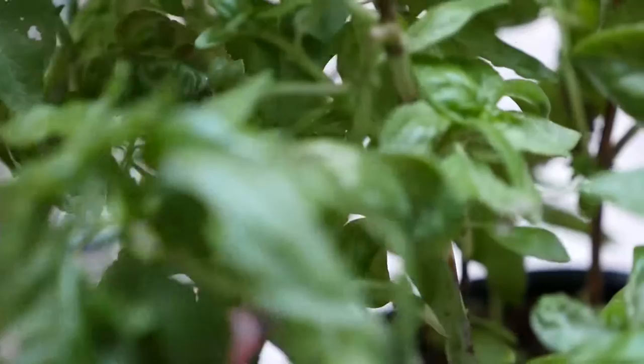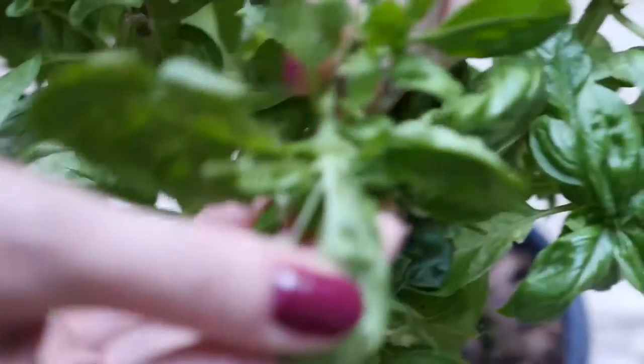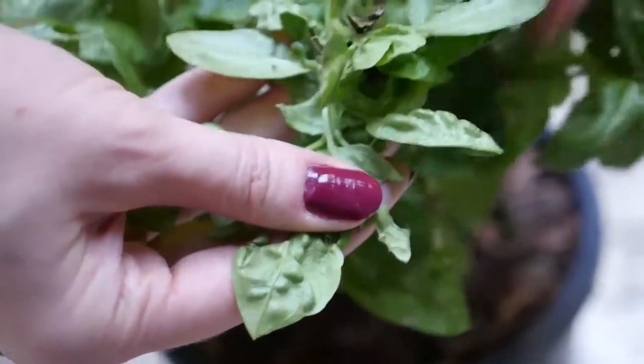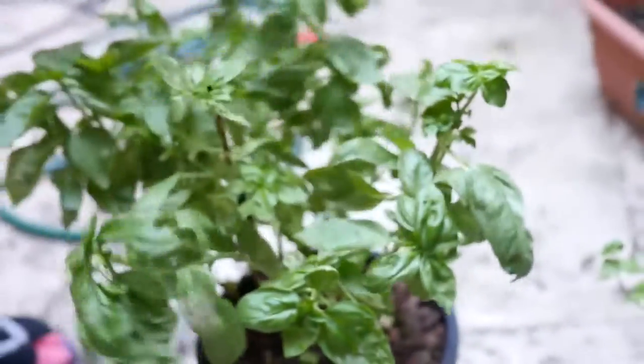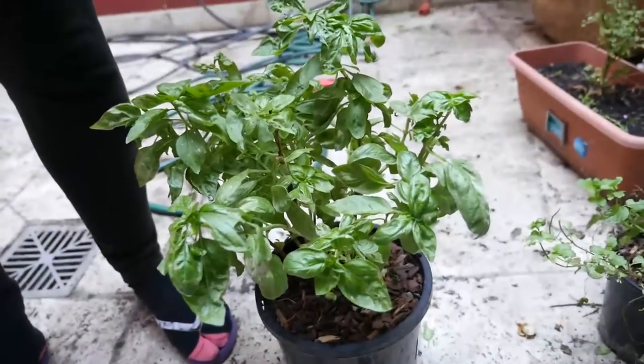I should have kept them so I could have done the macro lens on it. Damn it. Look at this — we were going to eat this and now it's destroyed. This is the basil plant. I haven't introduced you — welcome. Moving on to the friend.